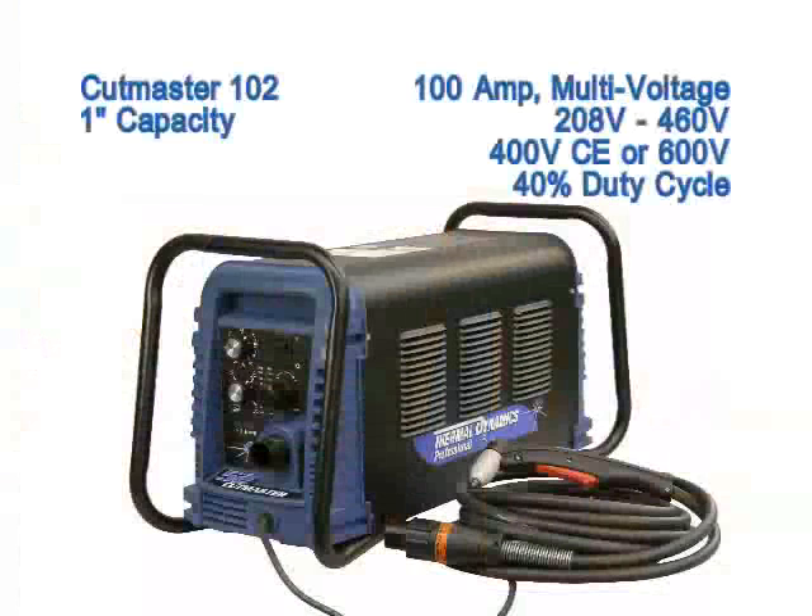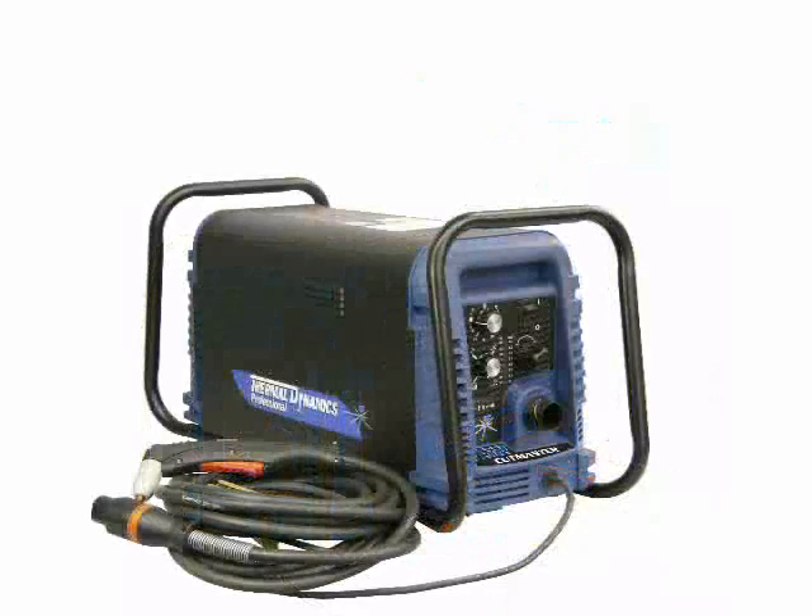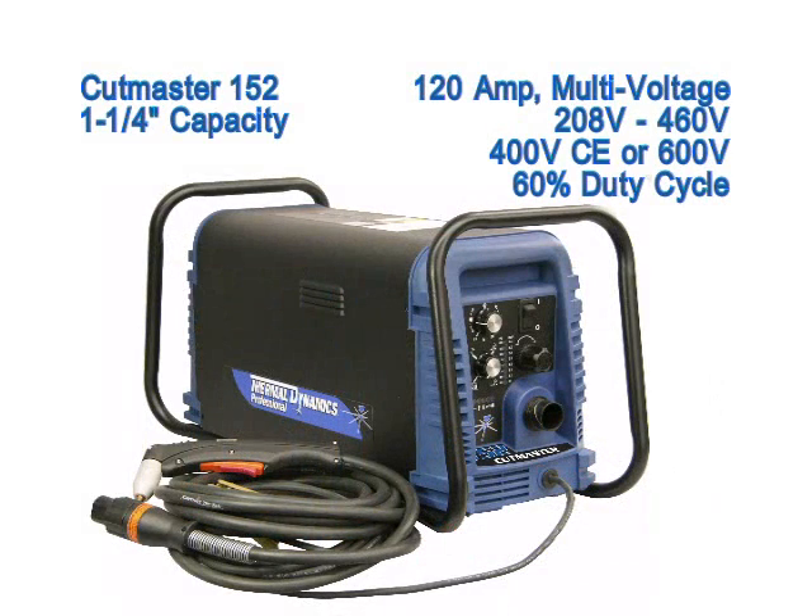The Cutmaster 102 is a 100 amp multi-voltage system capable of operating on a range from 208 to 460 volts, with dedicated systems for 400 volts CE or 600 volts, and has a duty cycle of 60 percent and a 1 and 1 quarter inch cut capacity. The Cutmaster 152 is a 120 amp multi-voltage system, also capable of operating on a range of voltages from 208 volts to 460 volts with dedicated systems for 400 volts CE or 600 volts. The 152 has a duty cycle of 60 percent and a 1 and 1 quarter inch cut capacity.